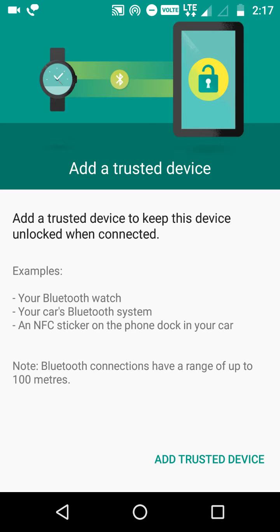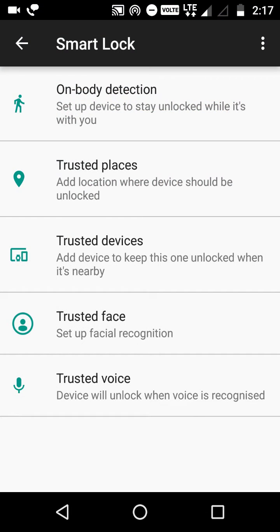After this we have Trusted Device. Since our phone is USB OTG compatible, you can use a pen drive or Bluetooth devices to unlock your phone. You can do it very easily.